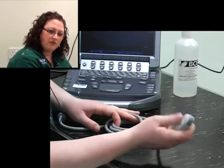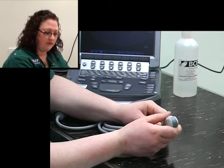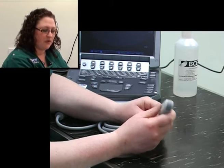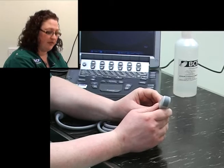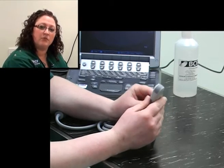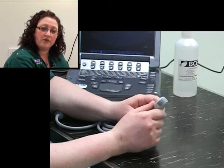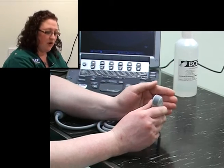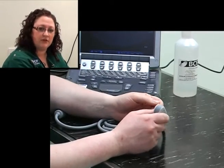Another good thing about this type of probe is that it will be very useful for a wide range of patients, all the way from cats to larger dogs. This particular probe has multi-frequency capability, which means you can actually change the frequency being emitted from the probe itself. Higher frequencies are used for better resolution, but they do not penetrate as deeply into the tissues.